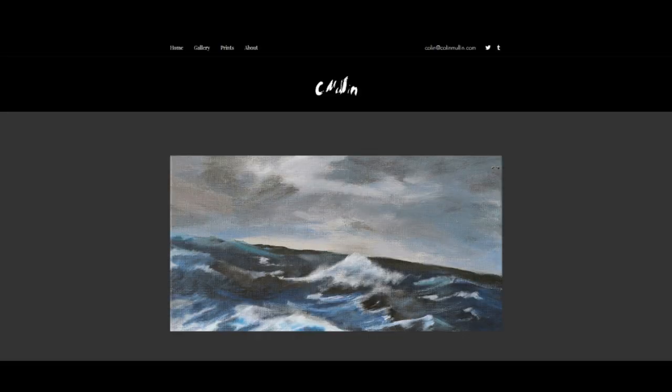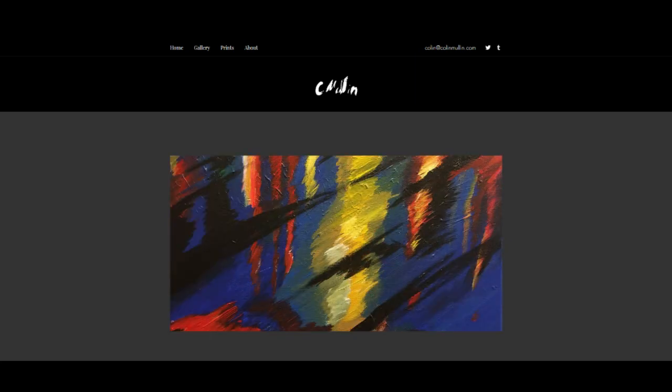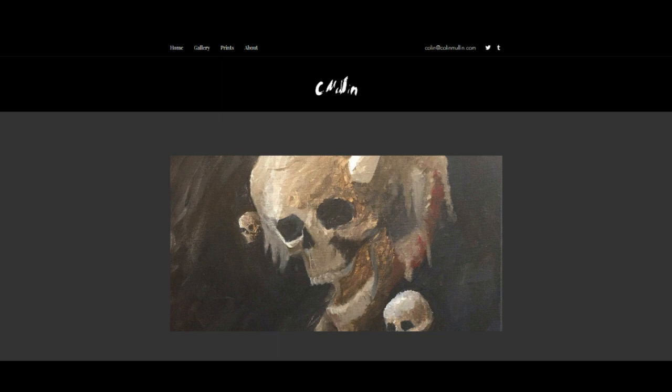Hey everybody, did you know you can go to ColinMellon.com to get art and art prints? It's why I've set up the website. And hey, if you like something there, maybe you get it for your mom for Mother's Day if you celebrate. ColinMellon.com.